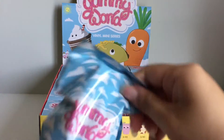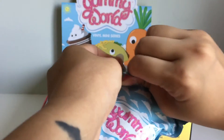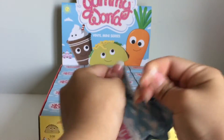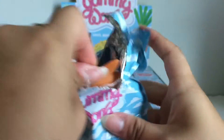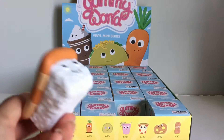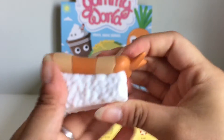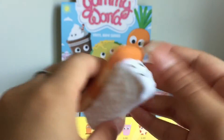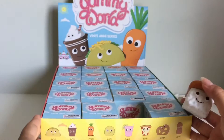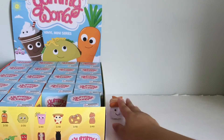Here is the package — it's a tear strip. The first one we got is the sushi. Look how cute the little sushi is, and it's a really nice size. The quality of this is awesome as usual because it is from Kid Robot.